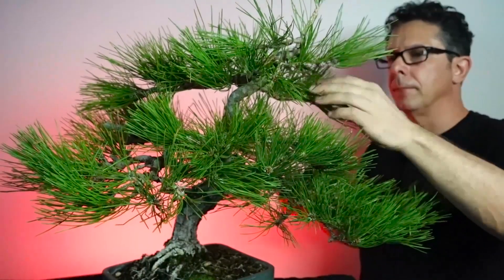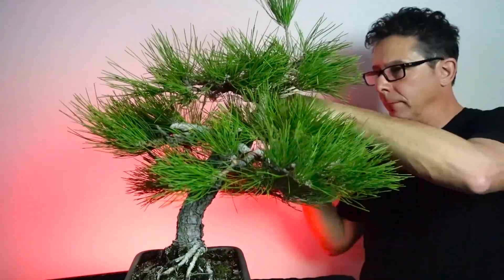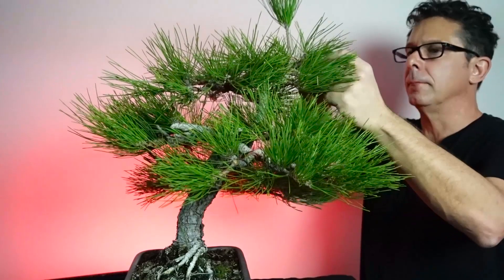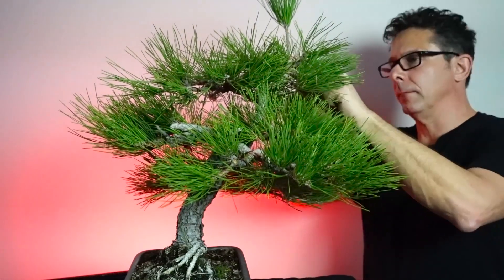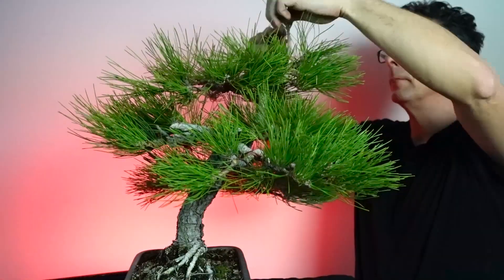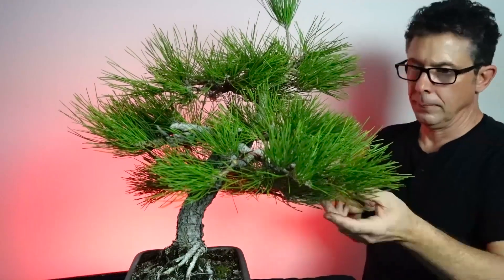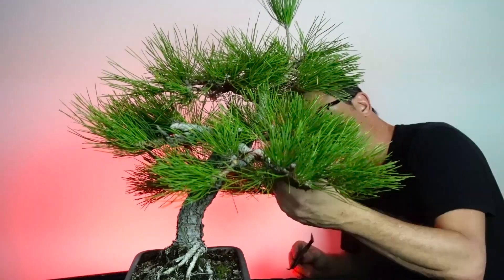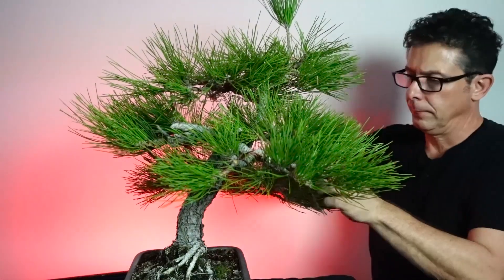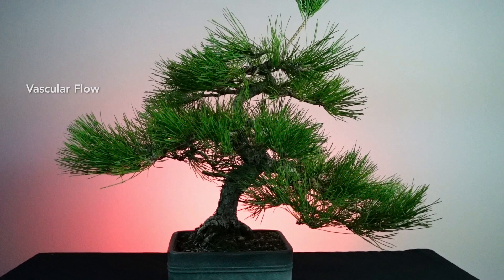We're drawing to a close on all the activity this tree is going to get before winter settles in - essentially cleaning up the work I've done, making sure I haven't compressed any needles, pulling off anything that might be pressed under wire that I may have missed, just making sure the tree is in as good a shape as possible for the next few winter months and ready for spring.